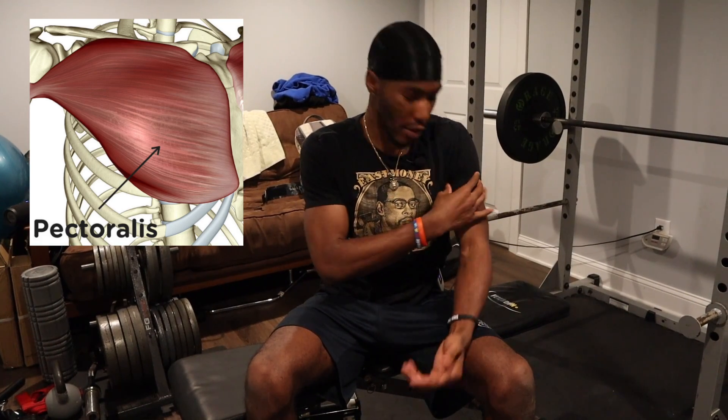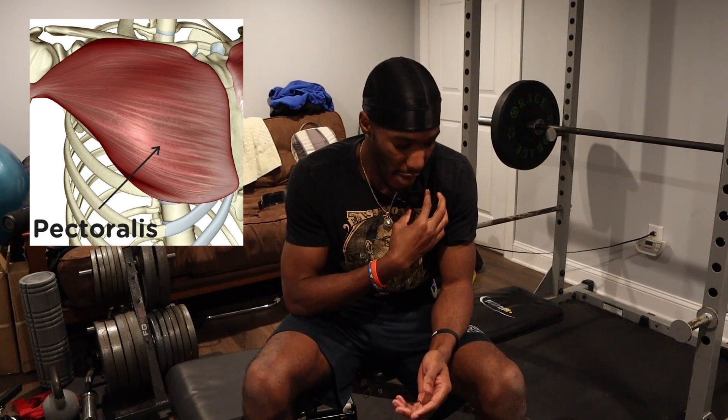First I want to talk about the anatomy of the chest — your pecs. Your chest inserts at different parts of your body: right here at your sternum and also up here at your humerus, your upper arm. Knowing that, your muscle fibers run in different directions. You can manipulate different exercises to work the direction the muscle fibers go — that's why you do incline bench press, declines, regular press, and flies.